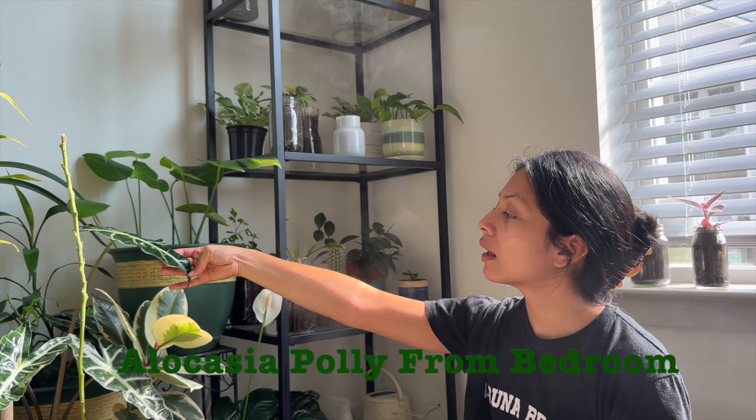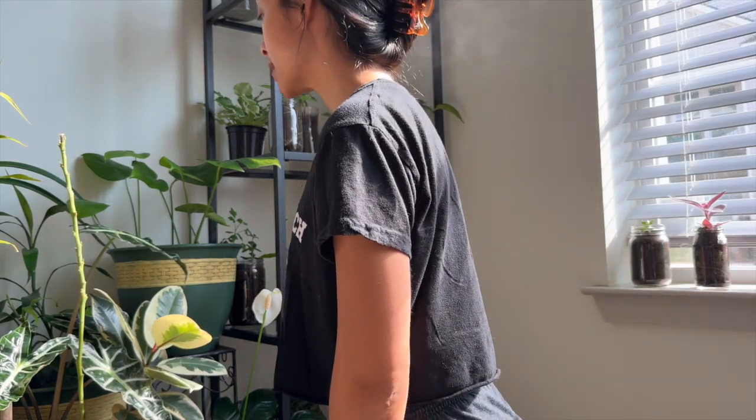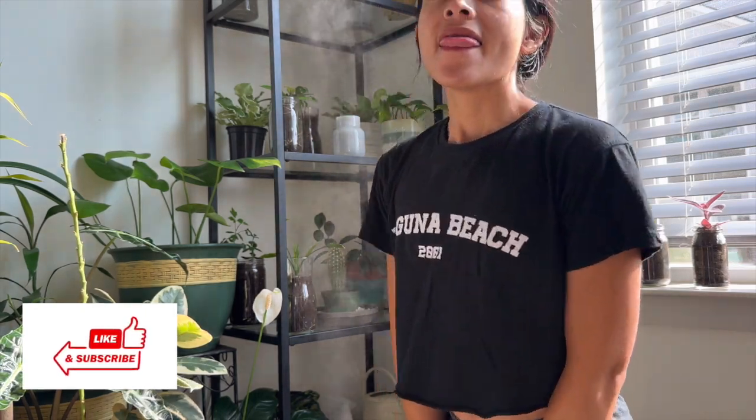I also brought my bedroom alocasia out here just to change things around. Like I've said, I like to rotate my plants — it's super important. It's all about the feng shui, the way my plants are vibing, what I can do to make them happy and make the whole vibe work. I moved her out here in the living room and she is just having a great time — she's looking great, honestly.